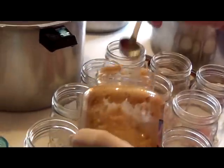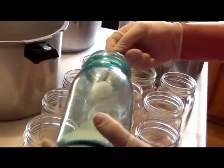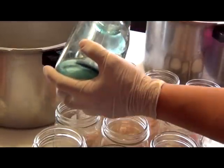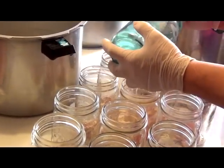Stay away from my food. Hello, this is Julia Giles. I am carefully putting a little garlic and a little salt in each jar. It's important to put a precise amount of salt in each jar.